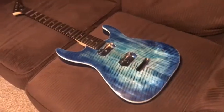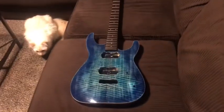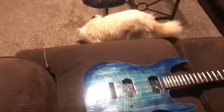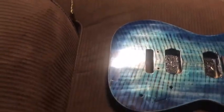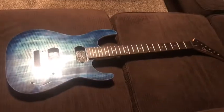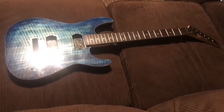Here's what it looks like with the neck on it — I just stuck it on there for now, I haven't bolted it in yet. It is no longer a Jackson Dinky — it's a Charvel with a Dinky body. There's my cat, he always manages to get in the shot somehow. See how shiny it is?